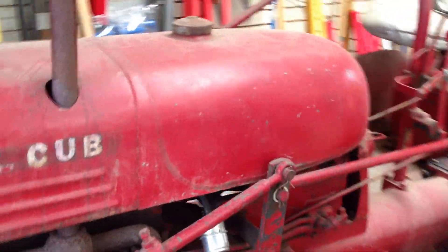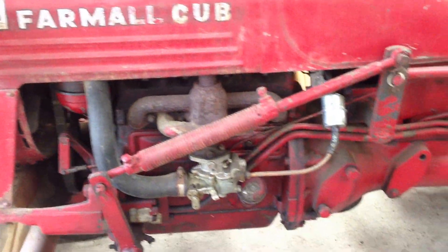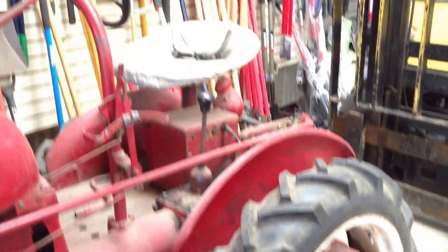So, what year is it again? 1937. Wow. So, thank you.